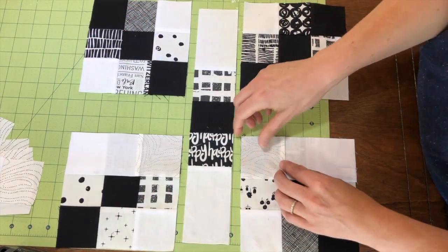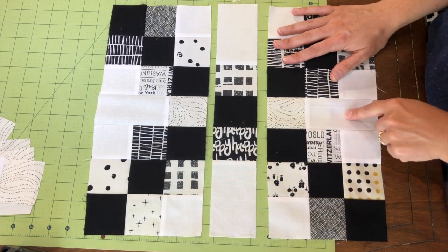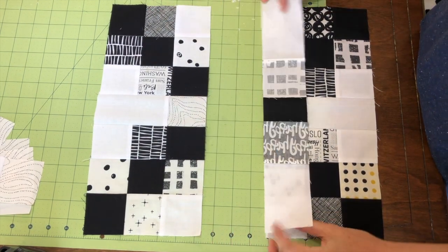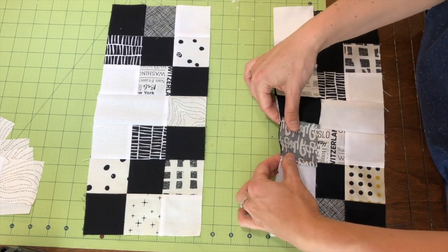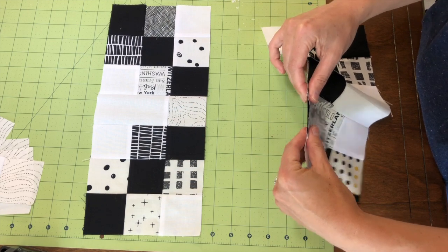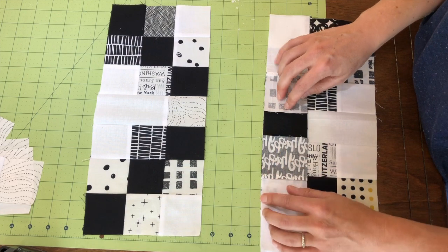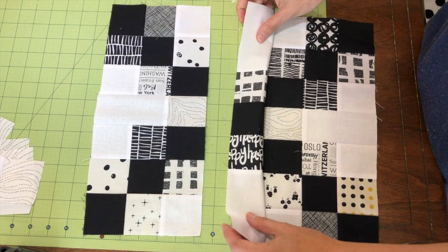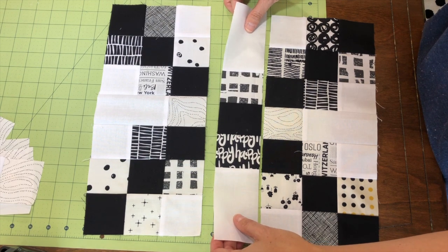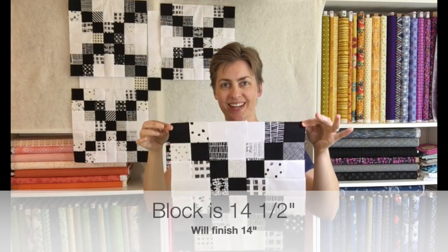Getting so close to having our finished block! I sewed the two nine-patches with the rectangle in the center, same thing on the second side. Next step is to sew our center strip to one side. Because of how we were clever with our pressing throughout, the seams line up nicely — that gives you a good gauge to make sure you're matching up your corners so your squares look really good. Make sure the edges are lined up, sew across to the first half, press, then add the second half. That's going to finish your block. We did it — here is our finished block!